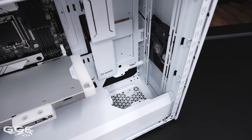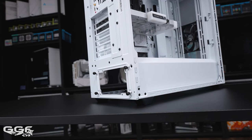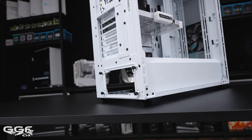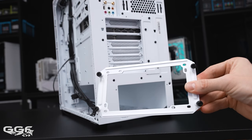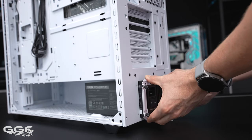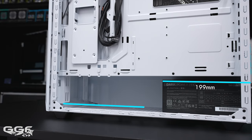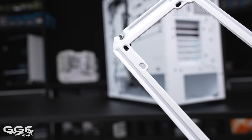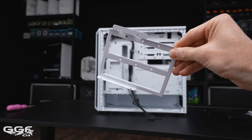Moving on to PSU location — the PSU is found in the most common spot, at the bottom under the PSU shroud, and can be installed via the rear using the PSU bracket. ROG Hyperion take notes. For PSU length I had no issues — even the monster Be Quiet Dark Power 1600W installed with no issues at all. One nice touch: the inside of the PSU bracket has foam padding.